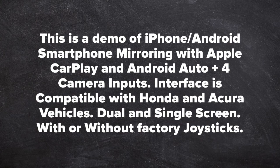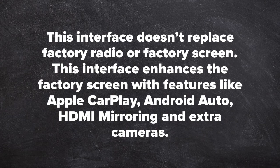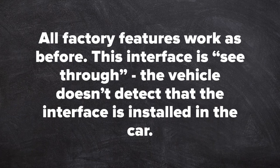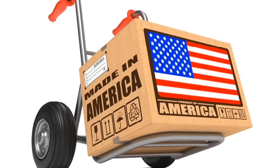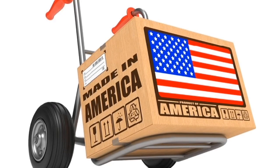The interface is compatible with Honda and Acura vehicles, dual or single screen, with or without factory joystick. It does not replace the factory radio or screen — it enhances the factory screen with Apple CarPlay, Android Auto, HDMI mirroring, and extra cameras. All factory features work as before. The interface is see-through; the vehicle does not detect it's installed. This product is 100% designed and manufactured in the USA and is 100% automotive grade.